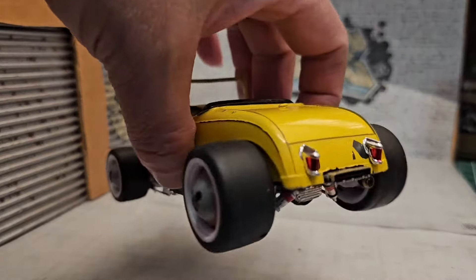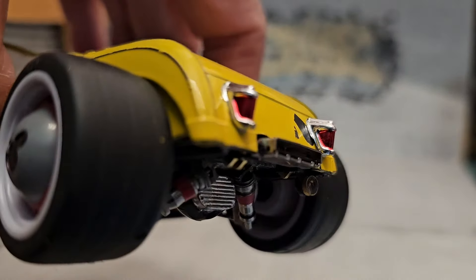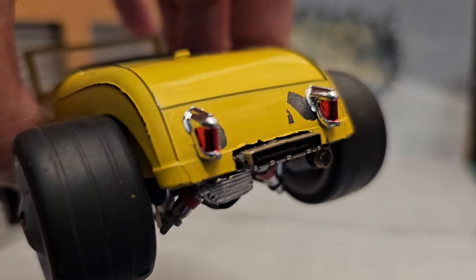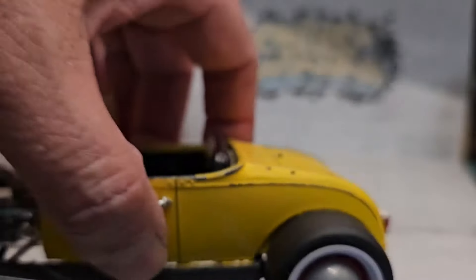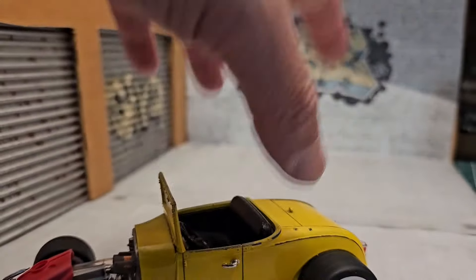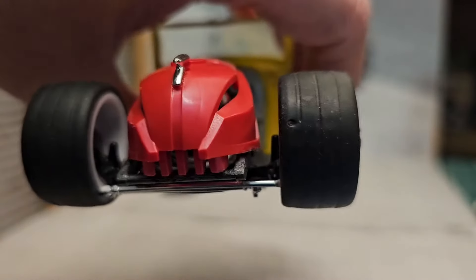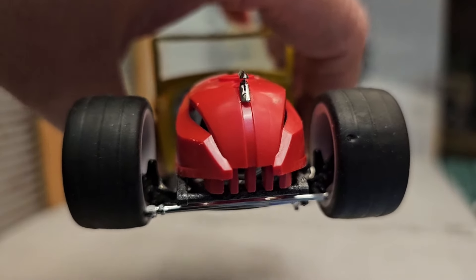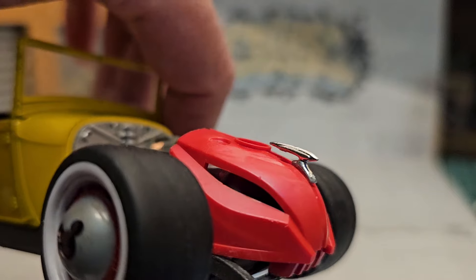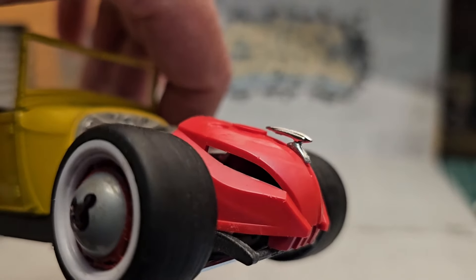Let me start with the tail lights. The tail lights are from the spare box — don't know what they're from. The exhaust — I'll tell you guys in a little bit where I got the idea from. The front is a helmet from a Lego action figure, Bionicles. The ornament that's on the hood, or the top of the helmet — spare box.